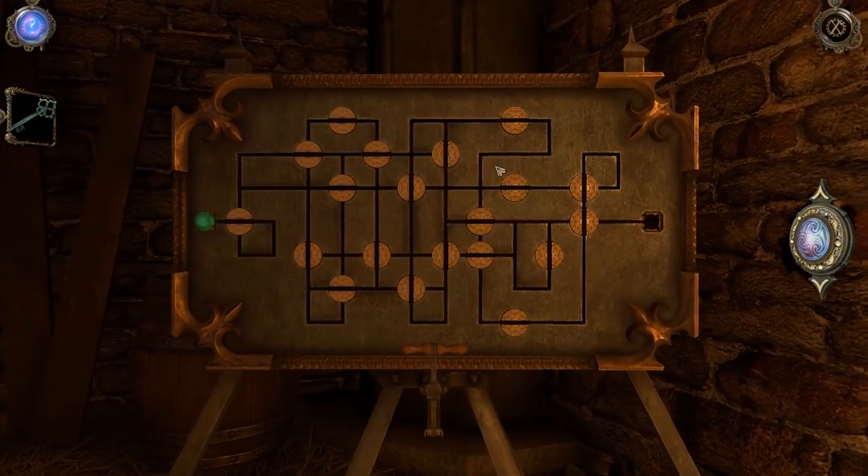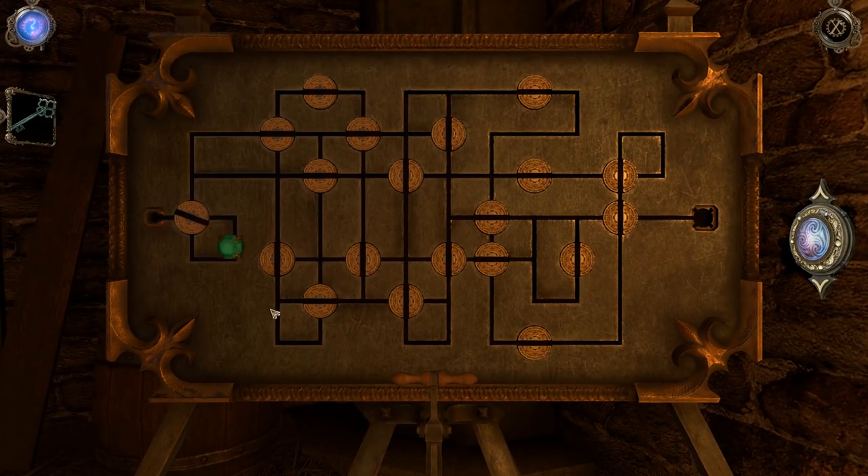Let's go check this thing over here. Some kind of little puzzle. Looks to me like it's going to be like a little traveling puzzle. Got to do it like that. Oh, every time you pass through, it changes the direction of the thing it passes through. We've done one like this before, haven't we? Maybe it wasn't in this game, maybe it was in The Room.